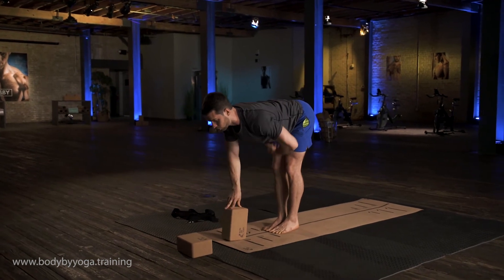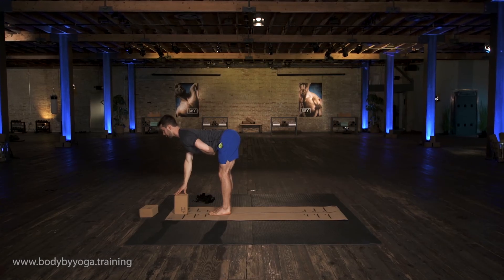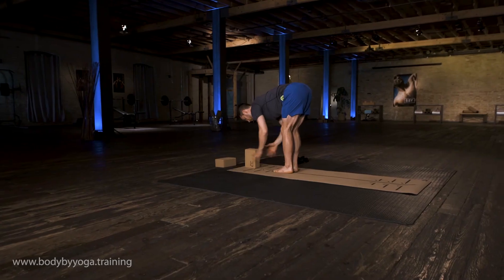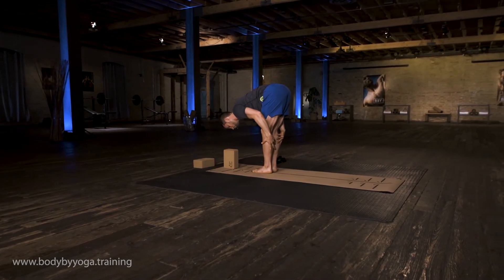Inhale, half lift, pull forward. Flatten your back. Exhale, and fold. Bring your chest toward the block. Squeeze the thighs, squeeze the core, protect your spine.